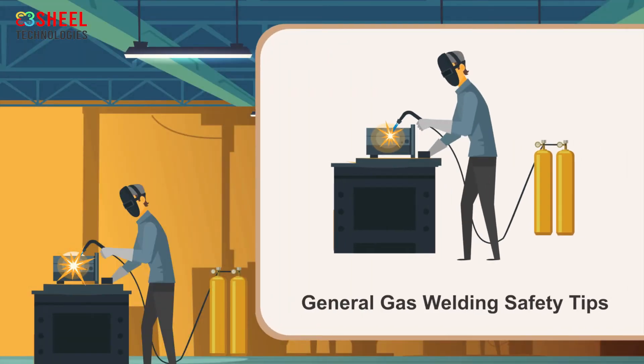General gas welding safety tips. Gas welding processes use gases like acetylene and oxygen to produce flames. Acetylene is flammable and hazardous — it has the ability to ignite and condense. Oxygen helps other substances burn faster; it does not catch fire, but can explode if exposed to fire. Follow these safety tips to avoid the risks of gas welding.